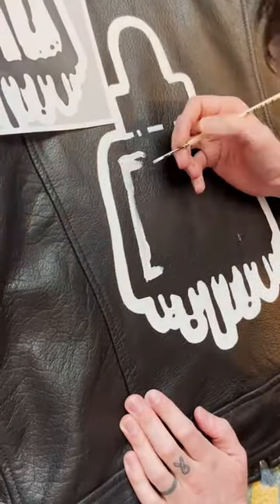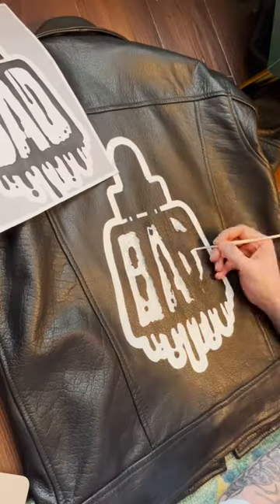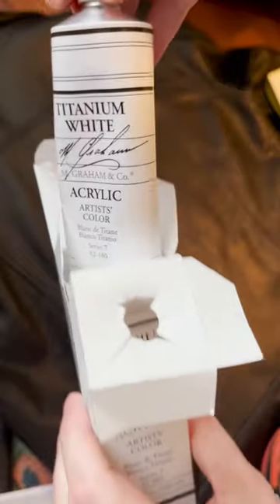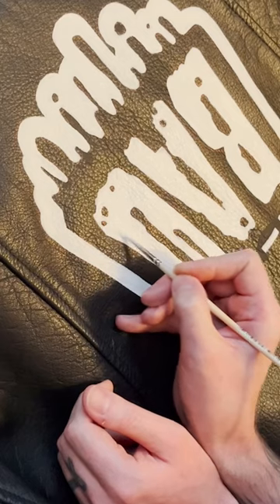For those of you wondering why I didn't just do this with a stencil, the answer is that I've never been able to get a stencil to work with this type of acrylic paint, which is the only paint I've found that's super durable and permanent once it dries.